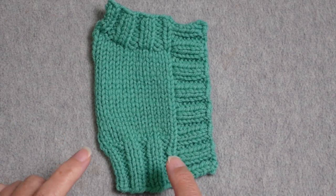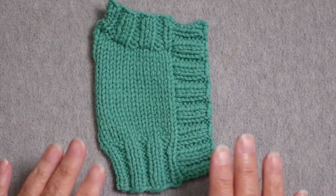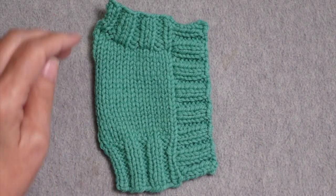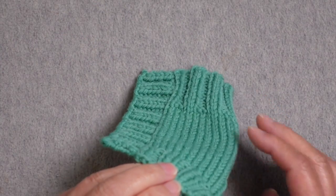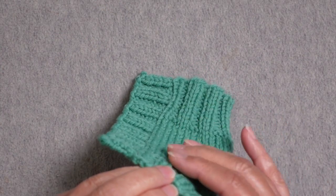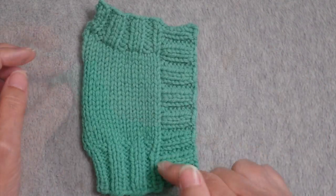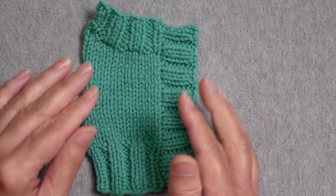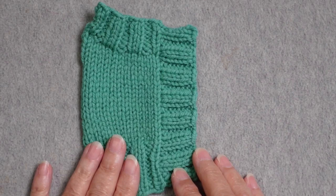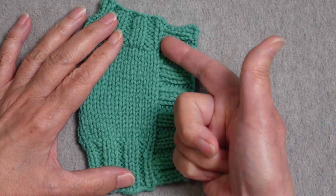This swatch I have here is simulating the right front of a cardigan. When we talk about the right and left fronts of a cardigan, we're talking about it as it's worn. So if I were wearing this right now, this would be hanging from the right side of my body and pointed toward the center. When you knit a button band that is perpendicular to the rest of the body of the sweater, you have to pick up stitches along a vertical edge.